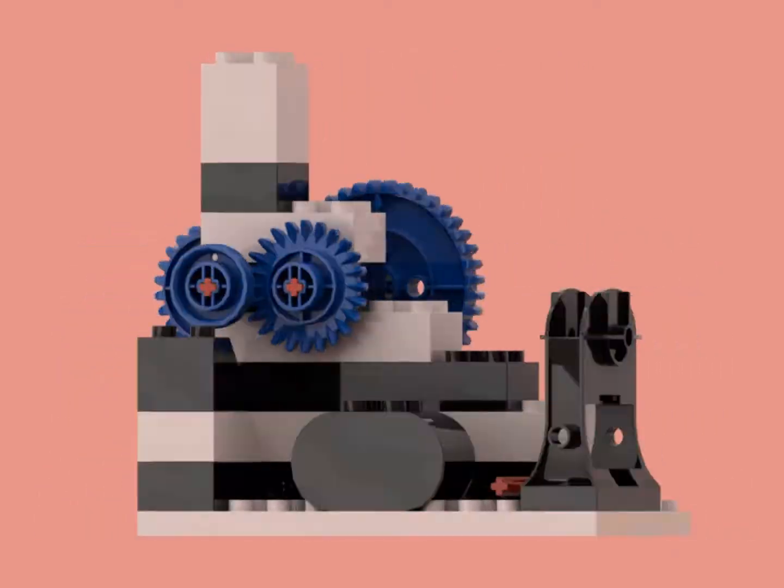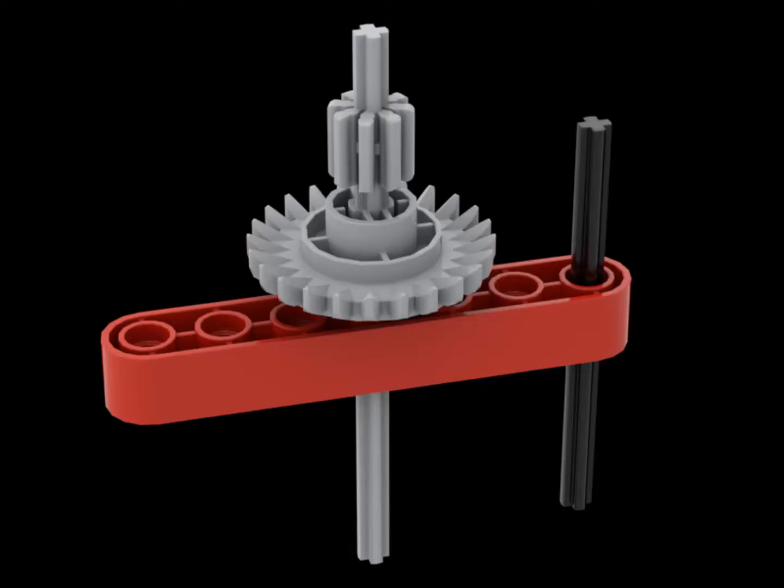Hello, Biotube! I created a beta version of a Duplo pack, including some Duplo bricks, and even some Duplo Technic elements, if you didn't know that was a thing.